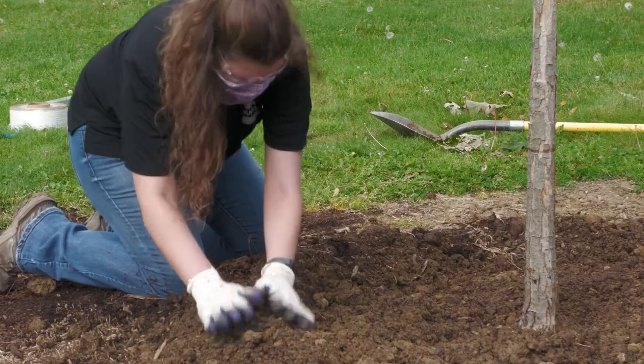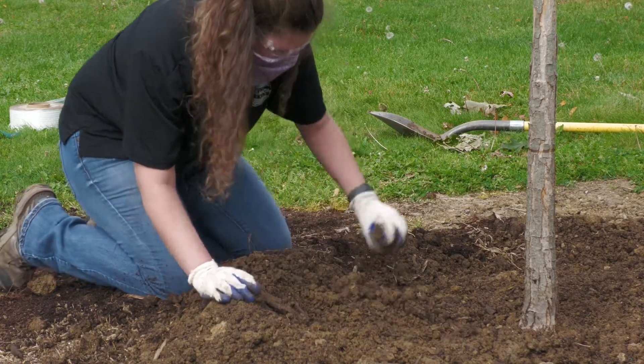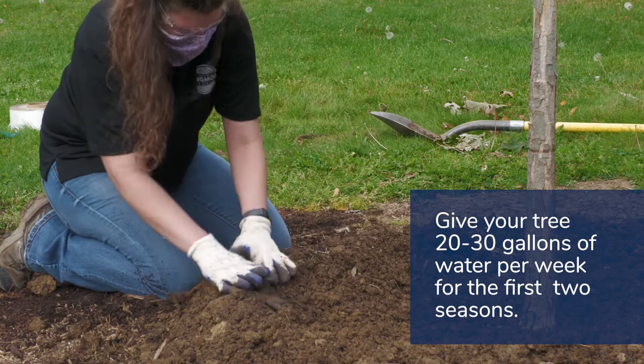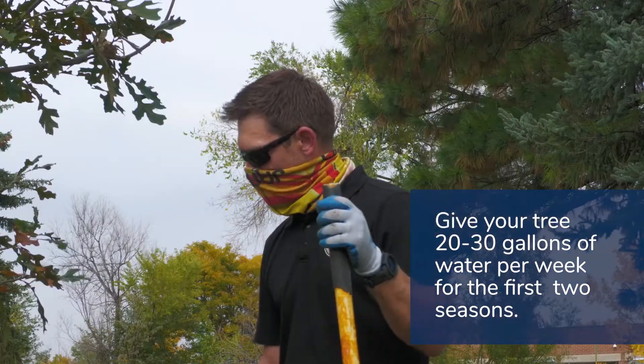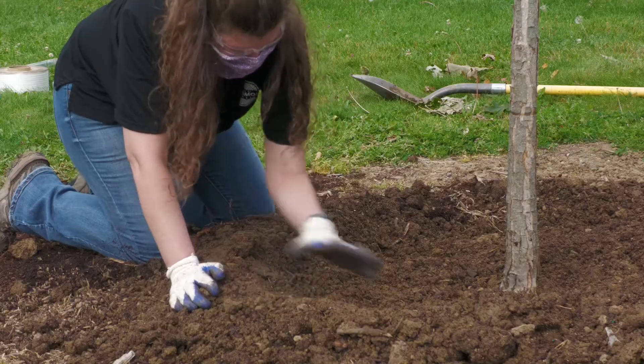Natalie's building a berm which will help with infiltration of water. A tree this size needs 20 to 30 gallons of water every week during the growing season for the first two to three years. The berm will allow us to pour water within the basin and let it slowly infiltrate rather than running off.